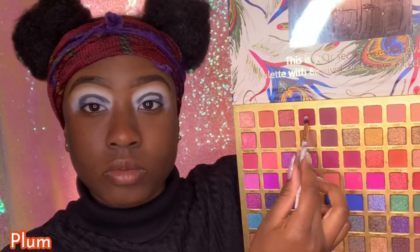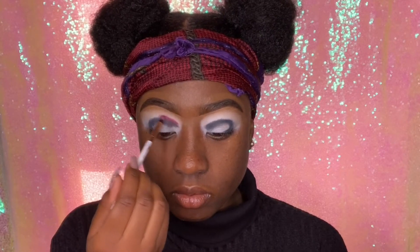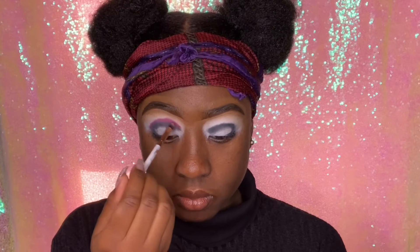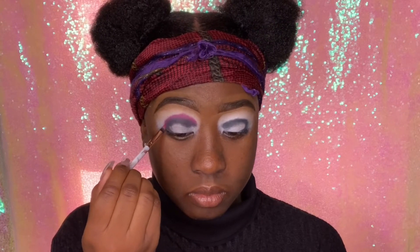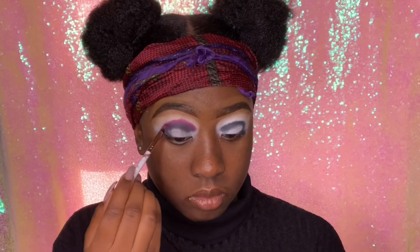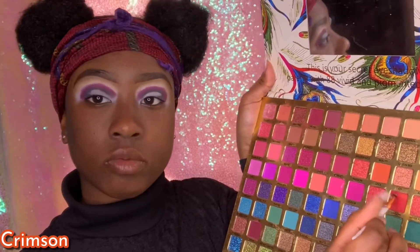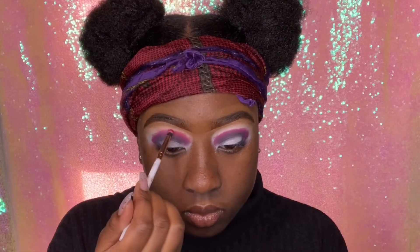I'm curving it once I get to the end of my eye. Next I'm going into this burgundy shade by the name of Plum and applying that right above the black — not too high up. I'm focusing everything towards each other, making sure they're really close to one another, and continuing to blend them into each other using the same windshield wiper motions. Then I'm going into Crimson, which is that red shade, and applying it above Plum.